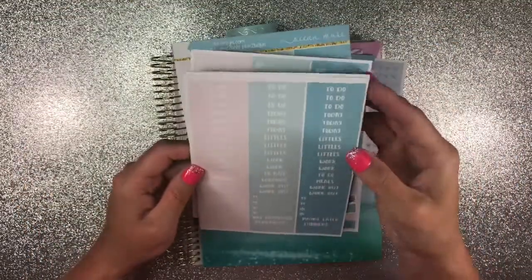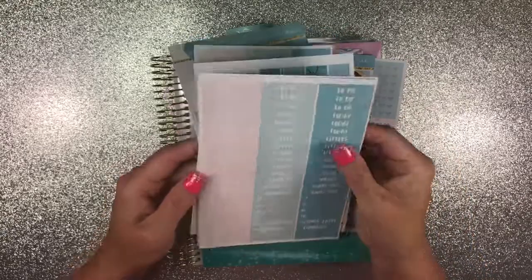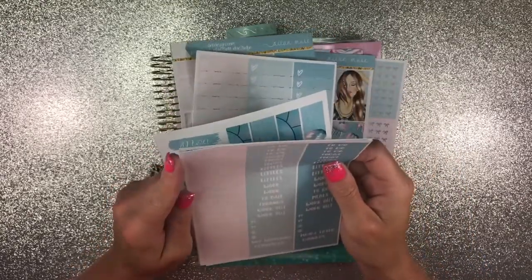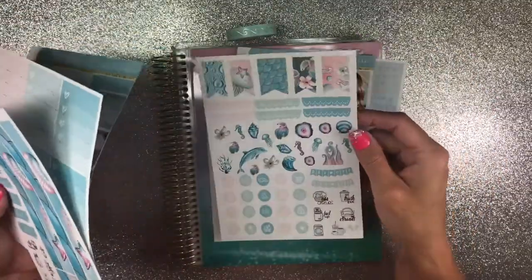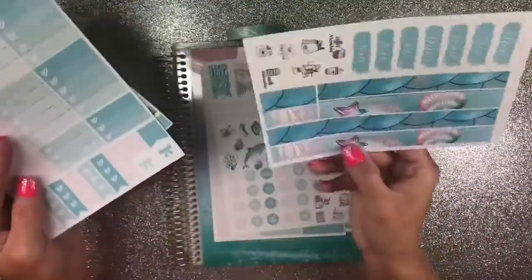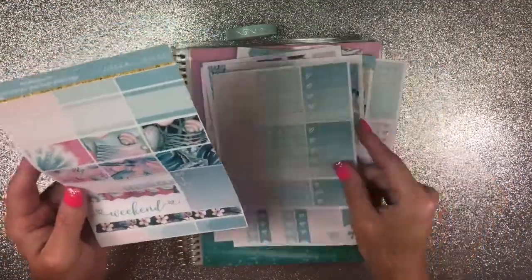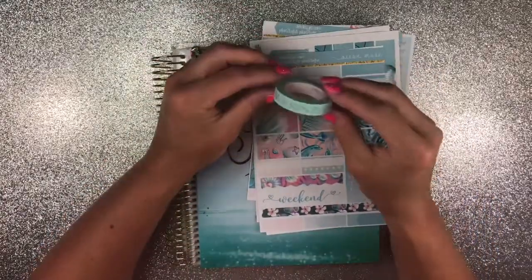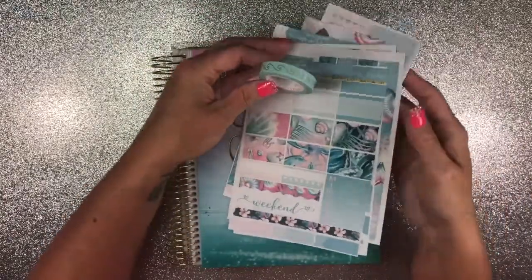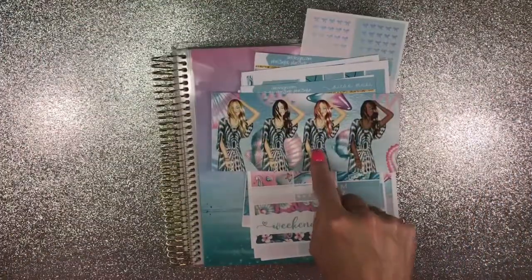Here's a quick overview of the kit contents: full boxes, headers, full flags, deco icons, bottom washies, full check hearts, boxes, quarter boxes, half boxes, and sidebar. There are also some planner girls included.